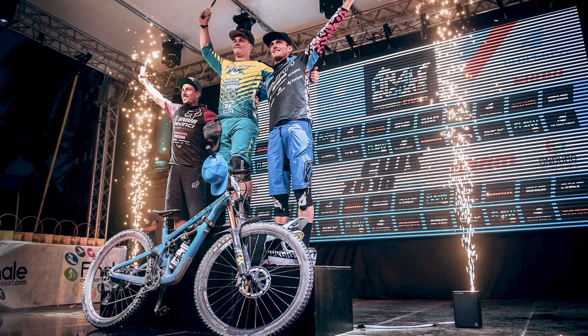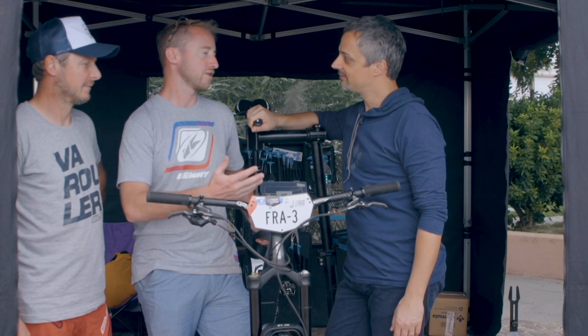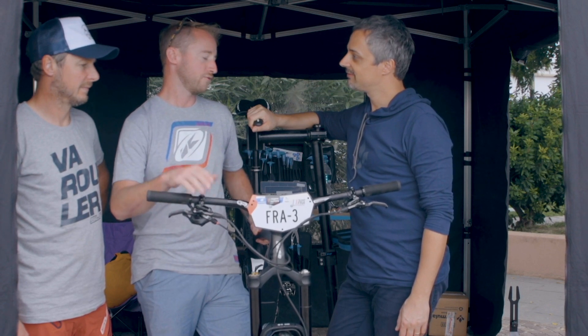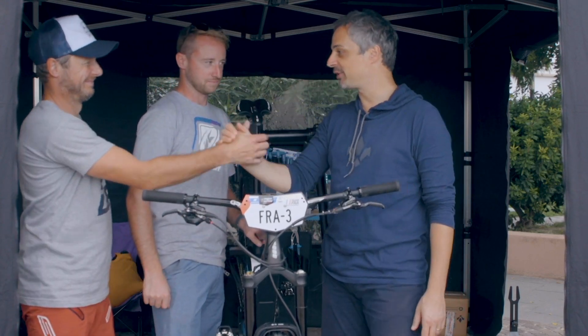Amazing! Totally unexpected to be third with Kevin, and we're so happy to manage to do that. Thanks a lot to our sponsors, in particular to Formula for braking and suspensions. Thank you, Vittorio. Thank you guys. It has been a pleasure, really. Congrats for the amazing job.